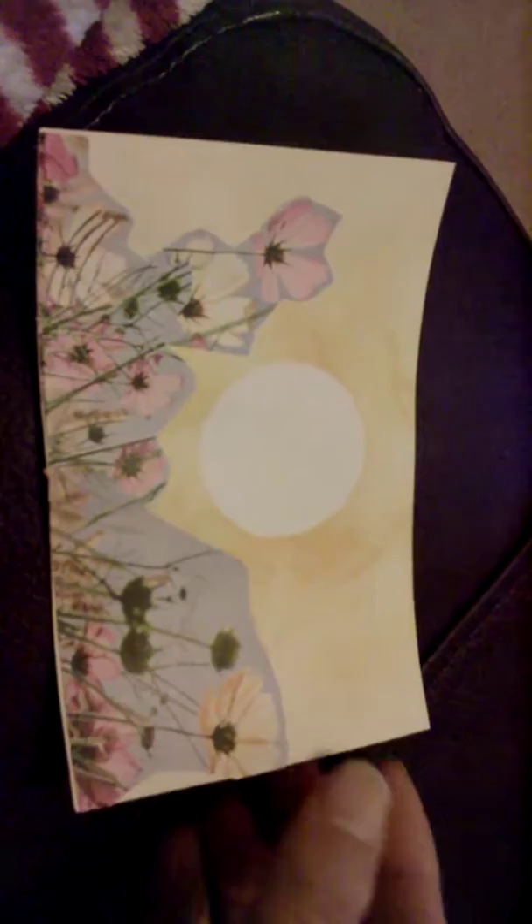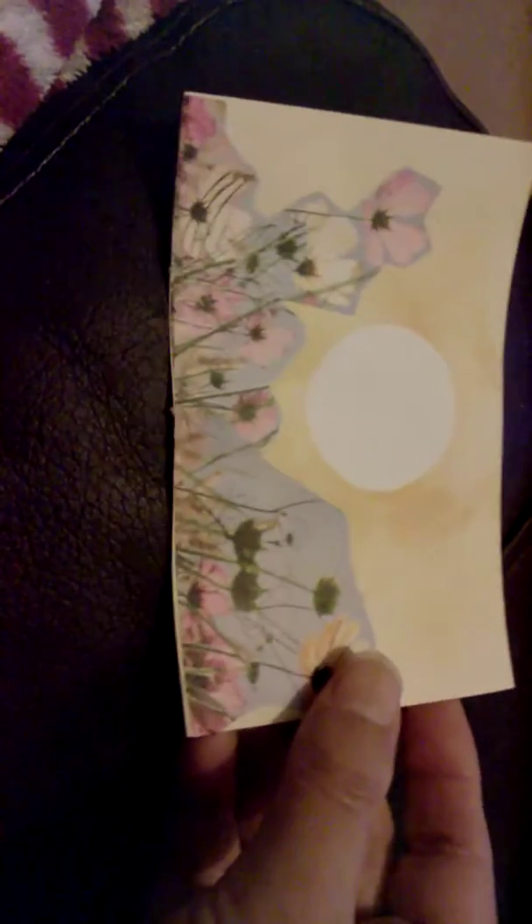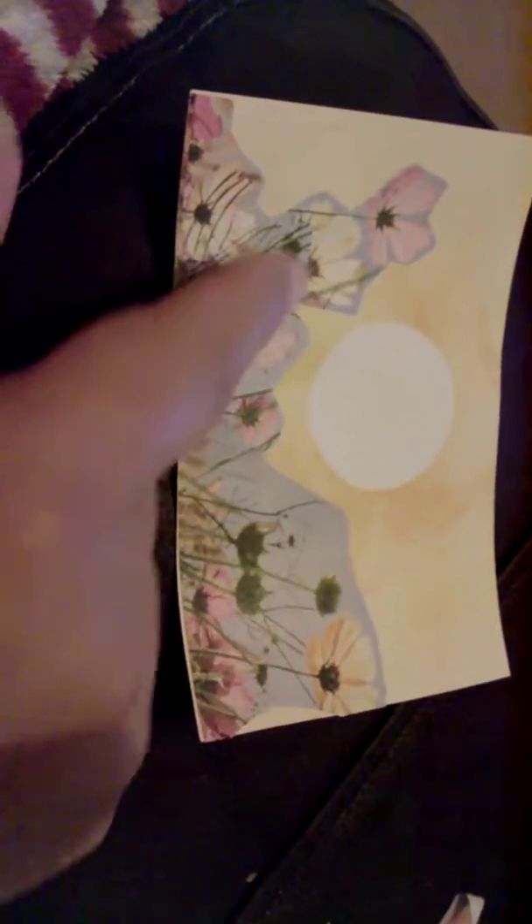I got that one and this one — it's like a moon or something, or a sun going down. That's the moon, and then I've got the flowers in the forefront, and this is just on the printer paper.